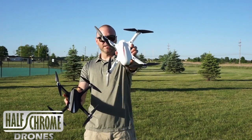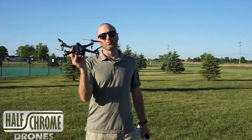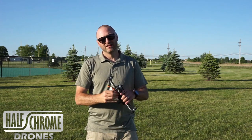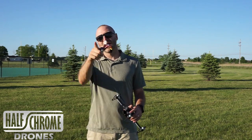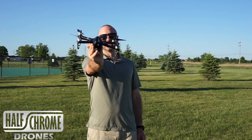They look a little bit different, but on the inside they perform pretty well. We're also going to race this guy against the Bugs 3. We're going to put a GoPro on it and give it a little bit more juice — a 3S battery — so that it can handle the GoPro and still keep up with the original Bugs. So let's get to it.